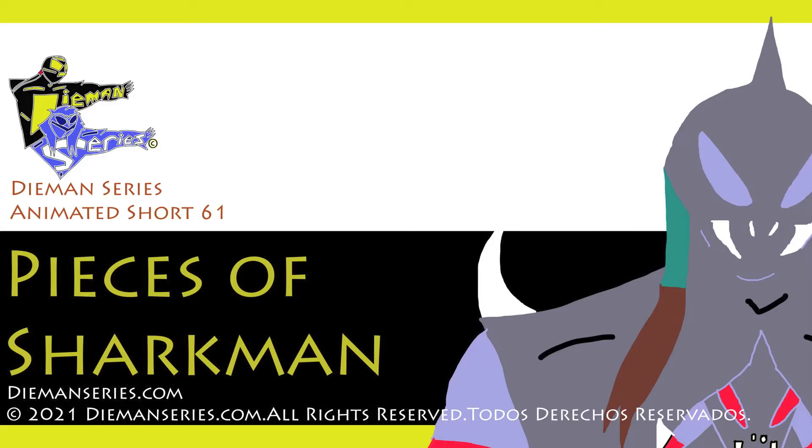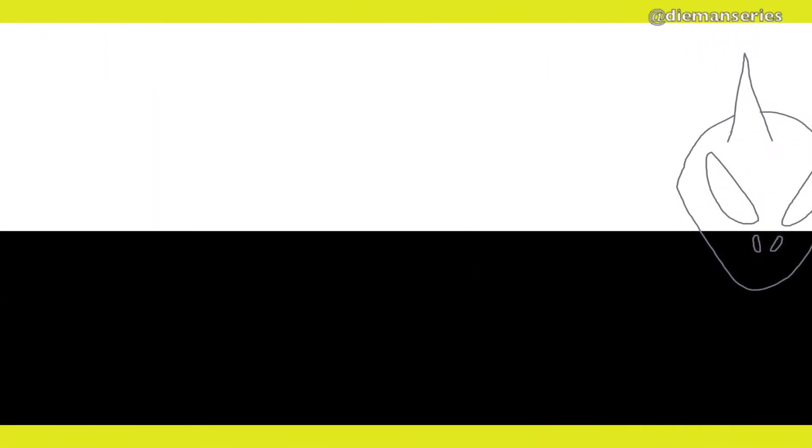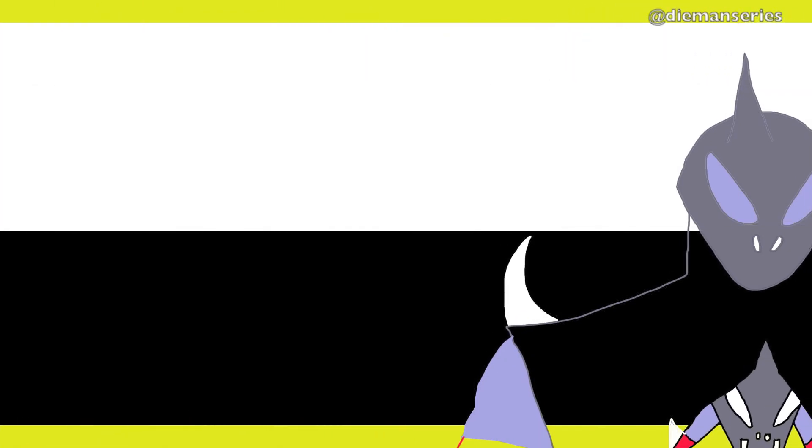Pieces of Sharkman, Diamond Series Animated Short 61. In this animated short, we see Sharkman being built from pieces, starting with his head, then coloring it in, start adding in some spikes to the shoulders, the arms, as you can see right there.